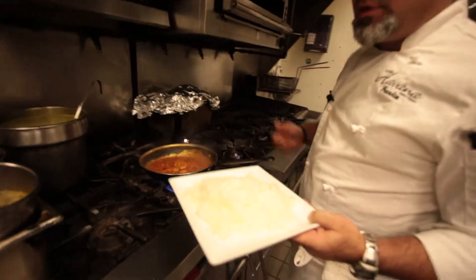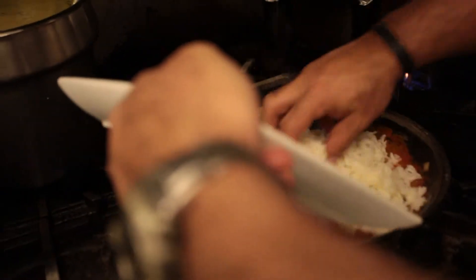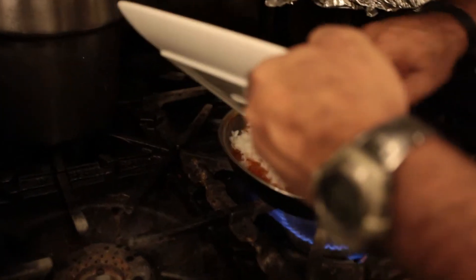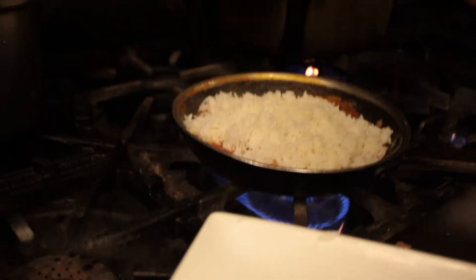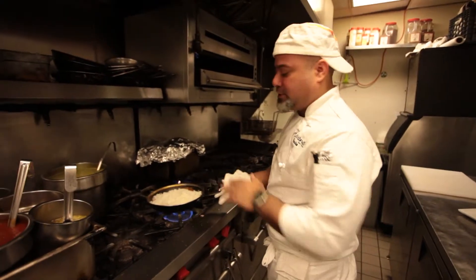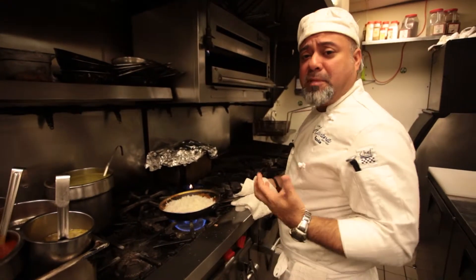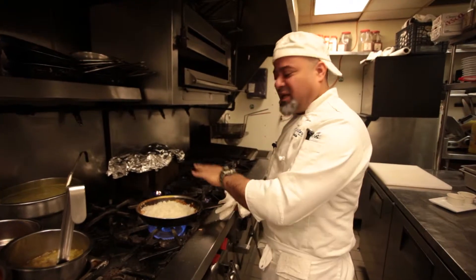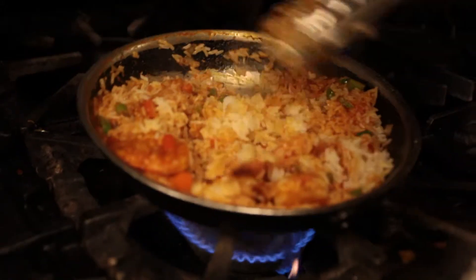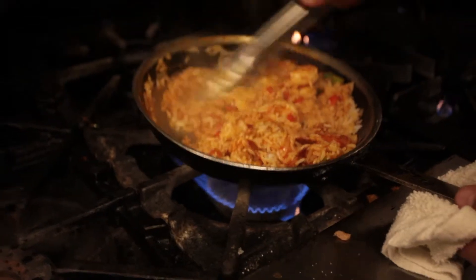Now we continue by adding the rice — just put it right in the middle and bang it around. This is about a cup and a half of already cooked rice. Whenever you have leftover rice, it's always nice to save it so you can reuse it the following day with dishes like this. It makes everything so much faster and easier. If you cook everything together, it's a much better flavor because everything is marrying. At the restaurant it tastes the same. Make sure that everything is nice and red all over with the white rice.